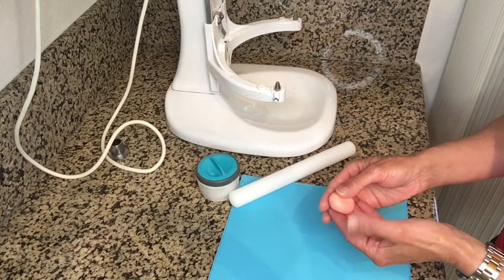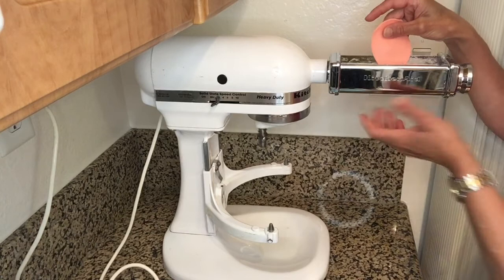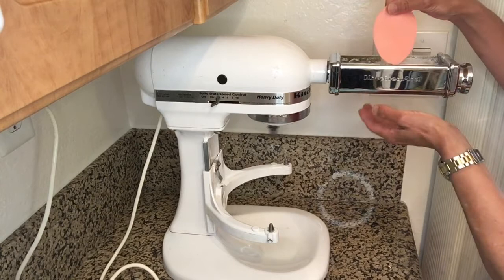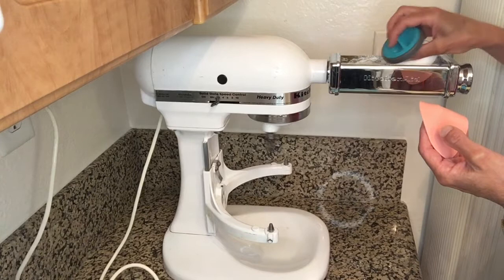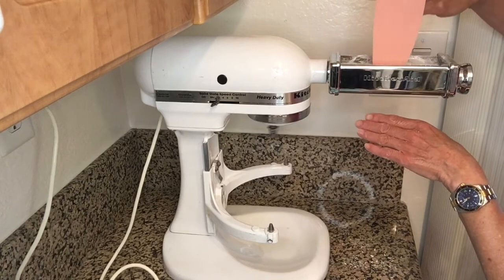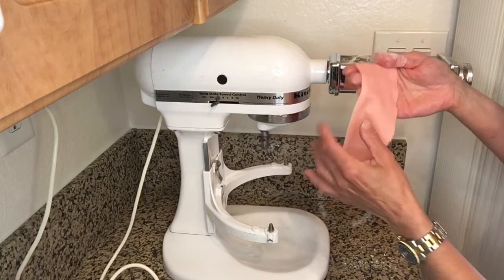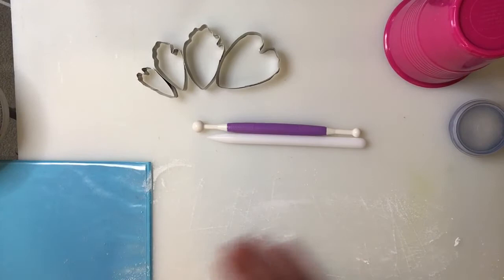To roll out gum paste in a pasta machine you first have to roll it out with a small rolling pin. I will start right before number one — it doesn't have a zero. I normally pass it twice to make sure that it's even. It's a good idea to add a little bit of cornstarch so it doesn't stick. I normally finish at four or five. Just let it fall and hold it with the back of your fingers. Now it's thin enough so I'm going to start cutting my petals. I'm going to transfer the rolled out gum paste onto a surface and add a little bit of cornstarch — just make sure that you don't have too much.